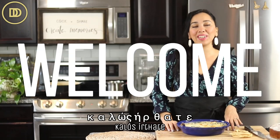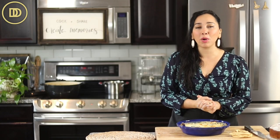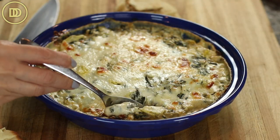Hi everyone! Welcome to another episode of Demetra's Dishes. Today we're going to be making a spinach feta and artichoke dip. It almost tastes like spanakopita dip — it's actually the same exact recipe I used to make my spanakopita dip, which I think I made last year or so on the channel.